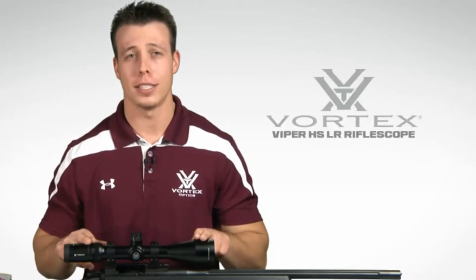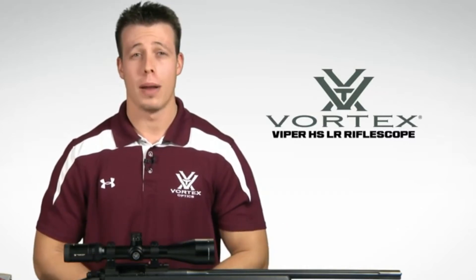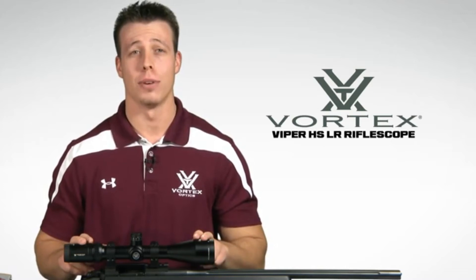Hey, I'm Jimmy with Vortex Optics and we're here today to have a look at the Viper HSLR series of rifle scopes. These scopes are a subset of the Viper HS line and are available in a wide range of magnifications, including the versatile 4-16x50 that we have with us today.